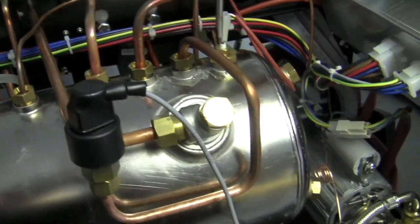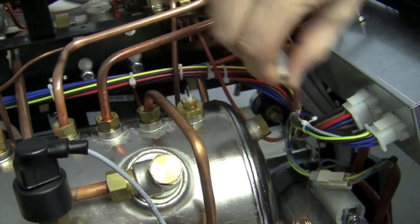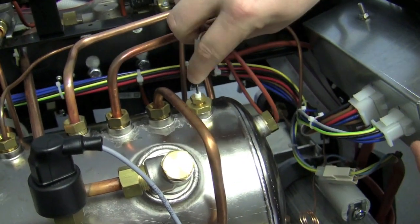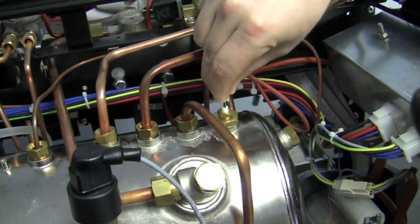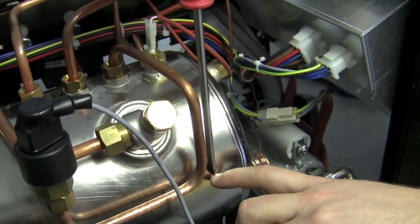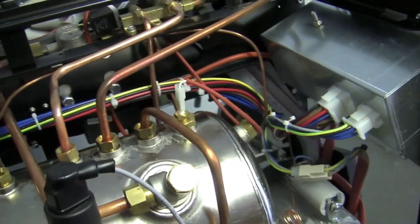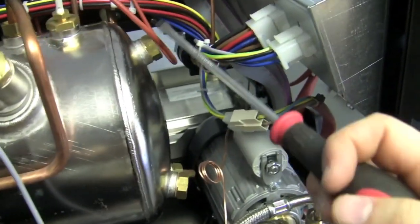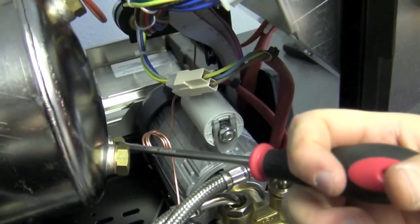And then this is our water level probe — this decides how much water is in the boiler. This right here will go up and down, basically engaging the pump to put more water into the boiler once the level drops. As we come out to the side of the boiler we actually have two pieces that aren't being used, and one down here which is actually a drain — so if I want to get rid of all the water in my boiler, I can do that. And then here's my pump.